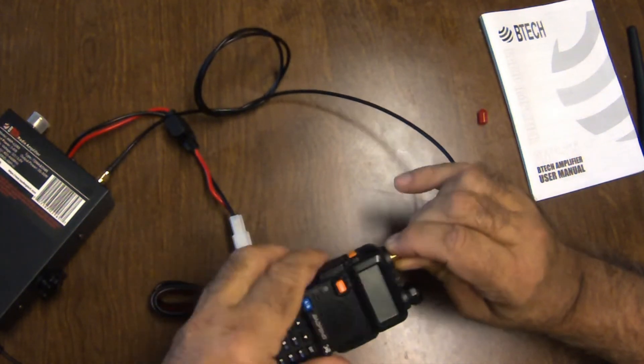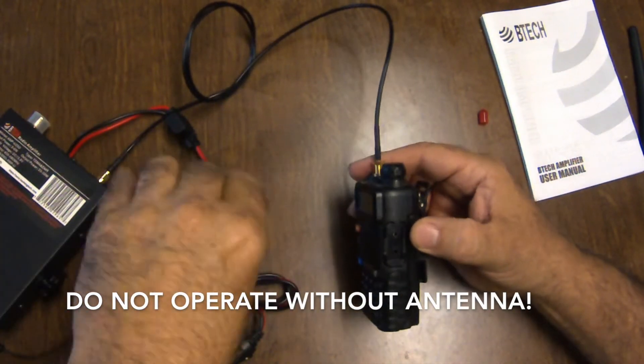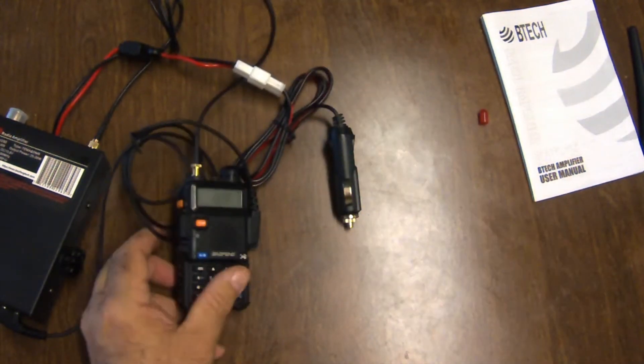It needs to be noted that the BTEC AMP25 does not come with an antenna. It's very important to not transmit without an antenna or dummy load connected to the antenna connector at the rear panel of the amp. If you do that, you're going to end up burning it up.